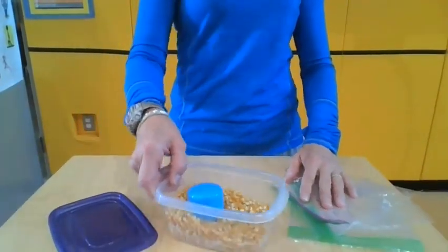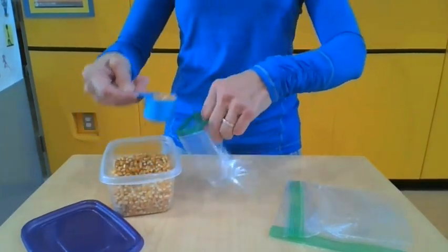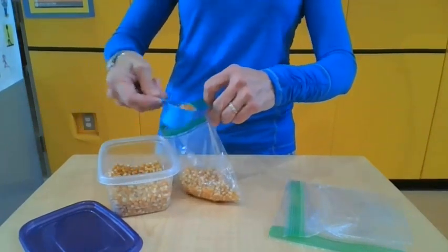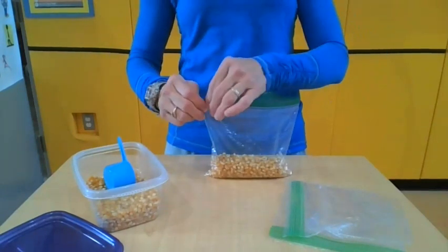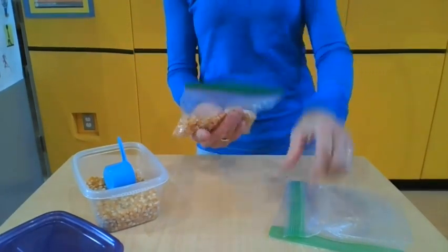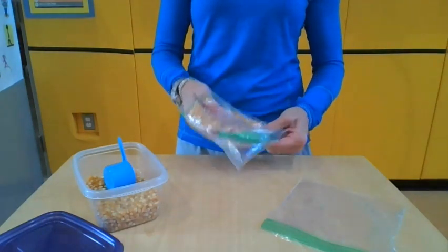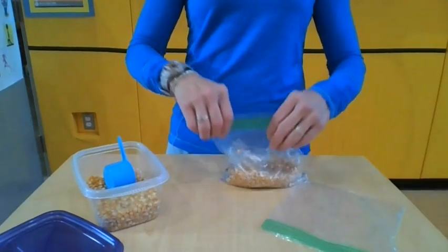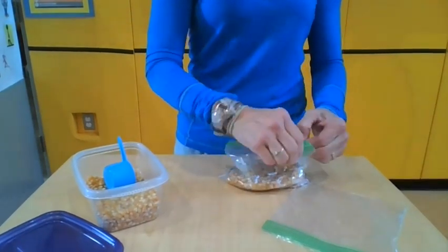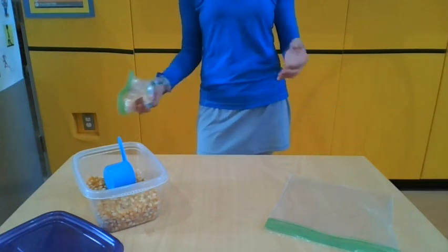Here's how you make your bean bag at home. I'm going to take one of my sandwich bags and put about a cup or so of my popcorn, my dried ingredient, into that bag. It doesn't have to be full — I don't want it too heavy. I'm going to seal it up, pushing out as much of that air as I can. Then with the closed end down, I'm going to put it inside of a second bag. That way if I drop it and it happens to break open, it just breaks into the other baggie. I'm going to seal that and press out as much air as I can. And now I have my bean bag that I can practice my skills with at home.